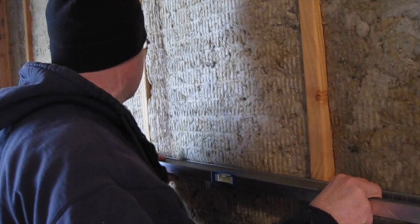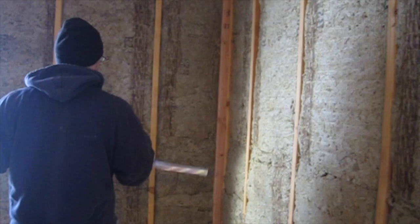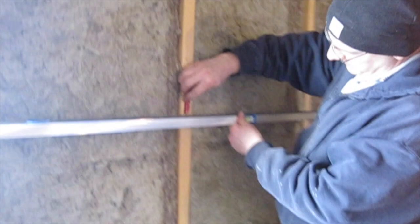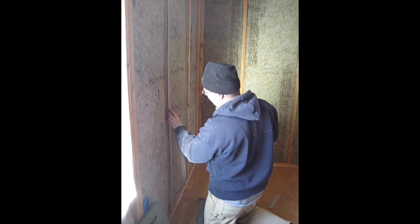We are going to use our 6-foot level and lay it across our studs and make sure everything is in line. We want to make sure everything is within a quarter inch because otherwise it will telegraph through. So this wall is in good shape. With this wall over here we have one stud that is twisted out a little bit — you can see there is quite a gap right here. So what we are going to do is find out how it tapers out and shim it.